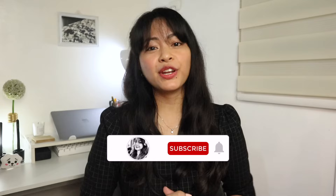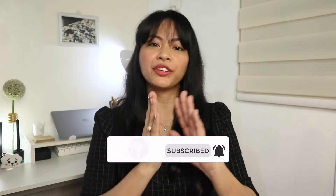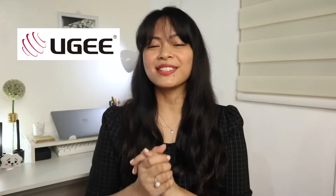Hi everyone! Welcome to my channel. If you're new here, I'm Em. In today's video, I'm going to be unboxing another graphics pen tablet that's compatible with your Windows, Mac, Linux, and Chrome. This is the UG M708. UG brand provides a durable and affordable drawing pen tablet, and a big thanks to them for sending me this unit for review. Let's have a closer look at this pen tablet.